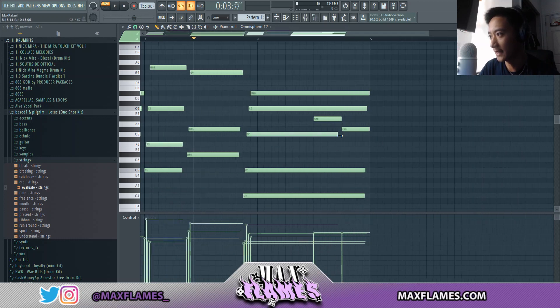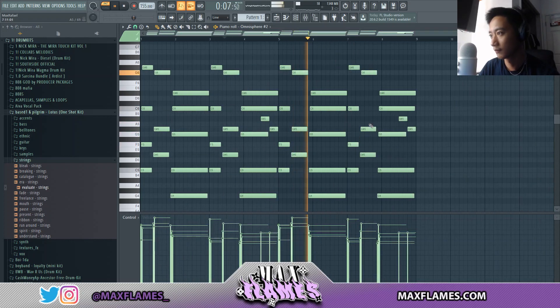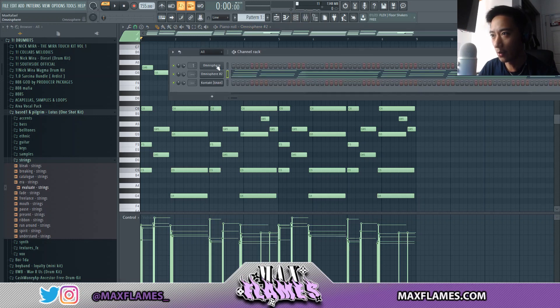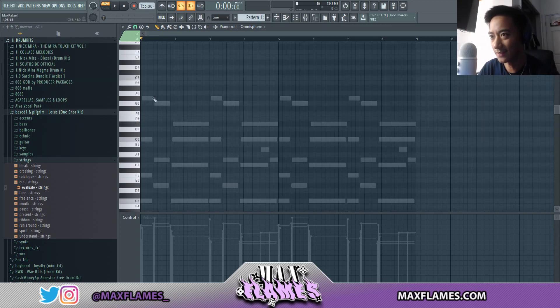Just to give it a little bit of variation at the end I'm going to add these two notes right here. I like that, and I pasted it over another four bars. Now on this first bell I'm going to pretty much get a top layer melody going, so I'll get that started now.